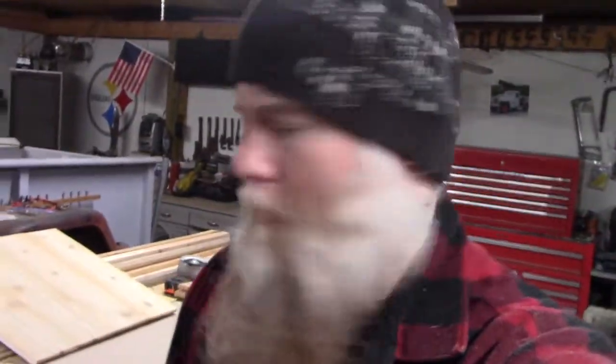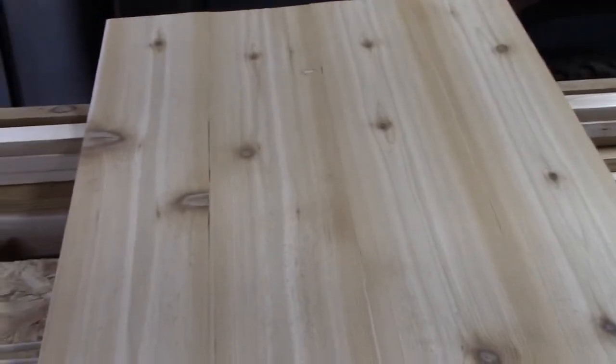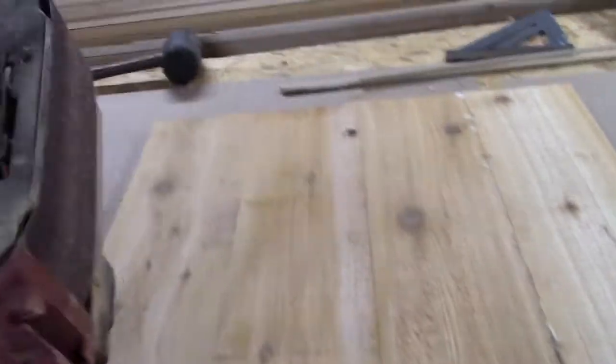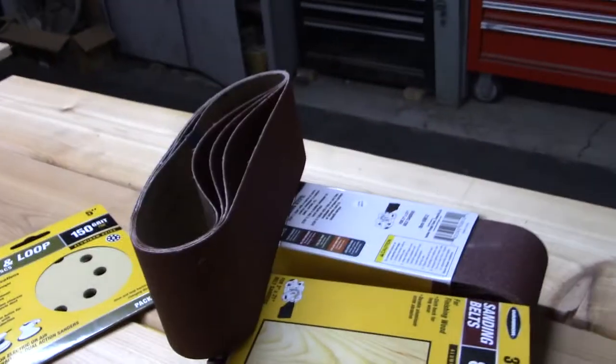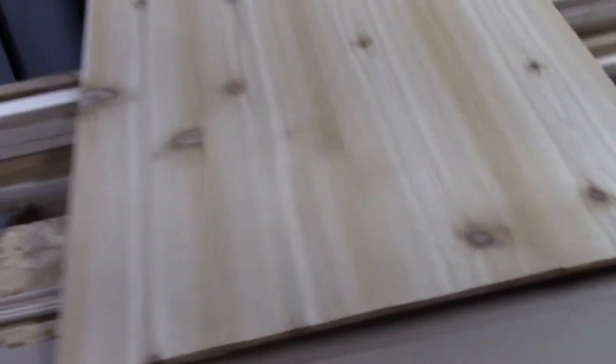Now that those are all glued and joined together, we're going to take the belt sander and go over these boards. You can see the first one I already did — it's not perfect, I left some of the roughness to it. It's smooth to the touch and I'll go over it again with finer grit, but it looks good. I'm going to finish going over them all, then switch to finer paper. I've got some 150 here — 150 is probably the smallest I'll go for the backs, but on the front I'm going to go with 220 to make it really nice and smooth.